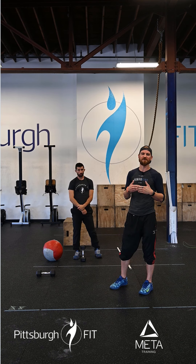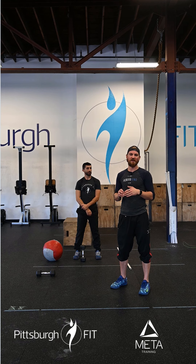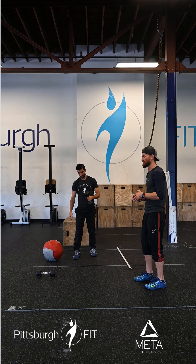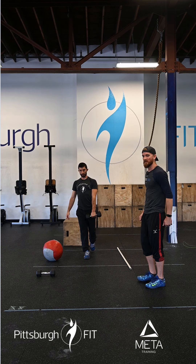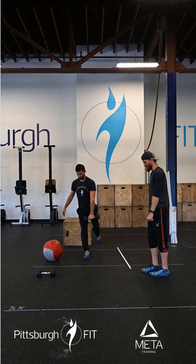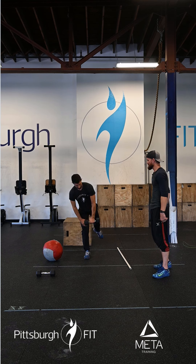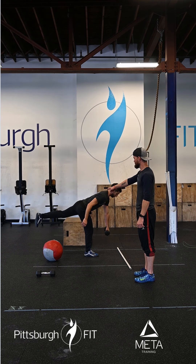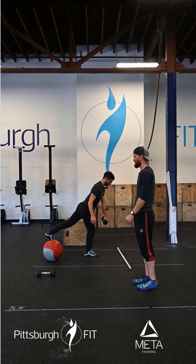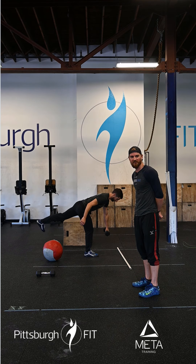We're going to do three sets of 10 single-arm, single-leg dumbbell Romanian deadlifts. We're going to start with the dumbbell in the left hand, plant that right foot. The left foot comes up into the air as Anthony hinges over and takes that dumbbell down towards his other foot, then comes back up. If you notice, his foot, his hip, and his shoulders are in a nice straight line the whole time. His foot's not coming up before or after his chest is going down. Keep it nice and straight.